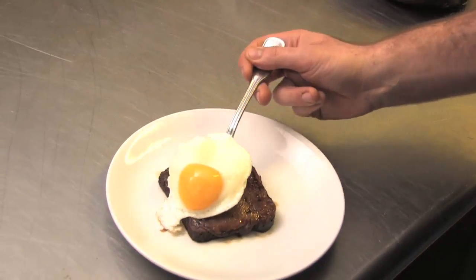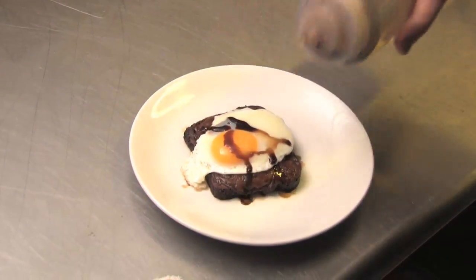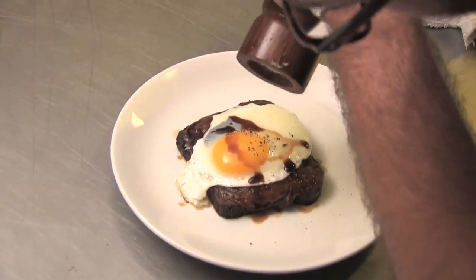Take our egg, gently place it on top of it. Finish with a little more Worcestershire on top, cracked pepper. And there you are.